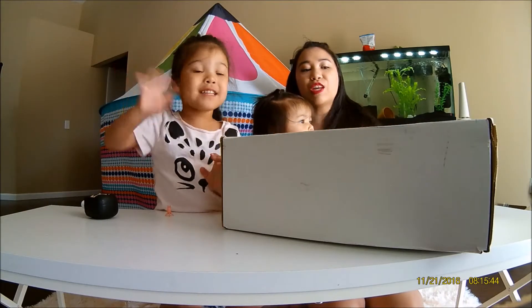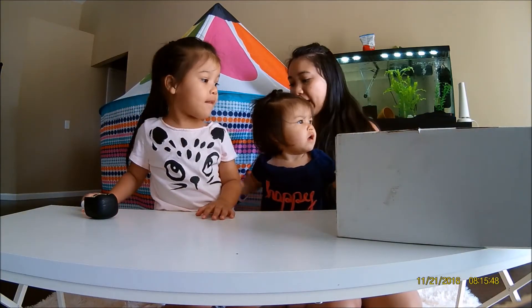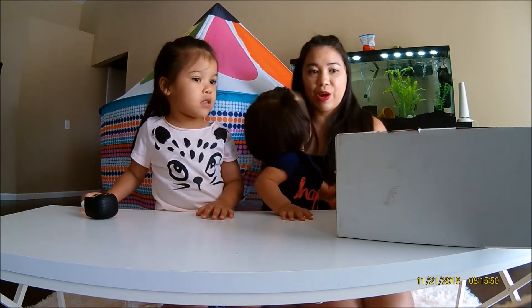Hi guys! So this month we got the Ferrara box. The July theme is 'Tuned,' so we're so excited to get it!